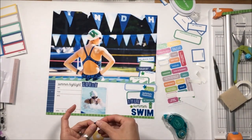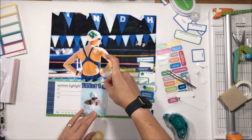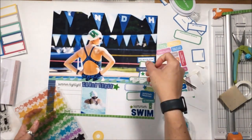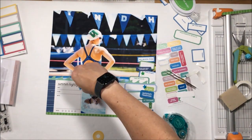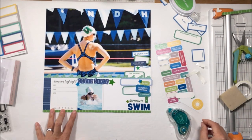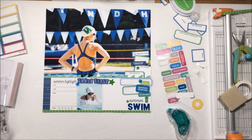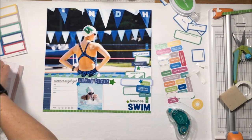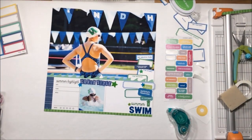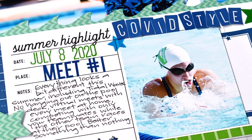This picture is from last year — our first swim meet, July 8th. I'll use my Ellie's Studio date stamps to add that. This was Covid style — we weren't allowed on deck, and timers had to wear masks — so I put that note in the little blank space above. I placed the star to create a united flow from 'Covid style' down, but there was too much space, so I found a blue label to go underneath, which makes it look much better and anchors the element.